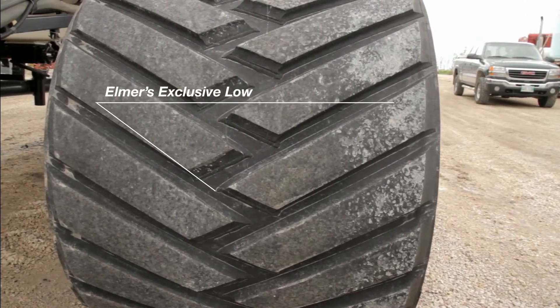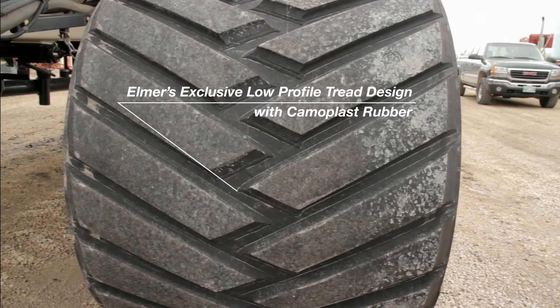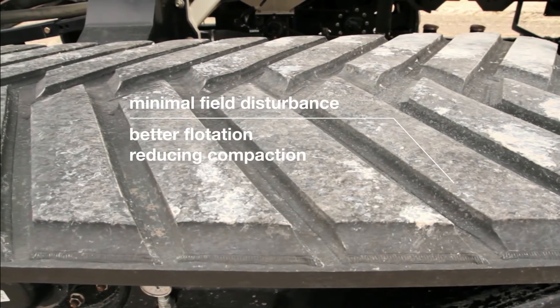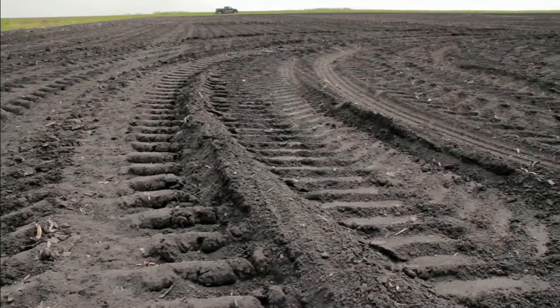Elmer's has worked with Camoplast Rubber to develop an exclusive low-profile track lug pattern. This design assures minimal field disturbance or berming of the soil and better flotation, solving compaction problems in spring.